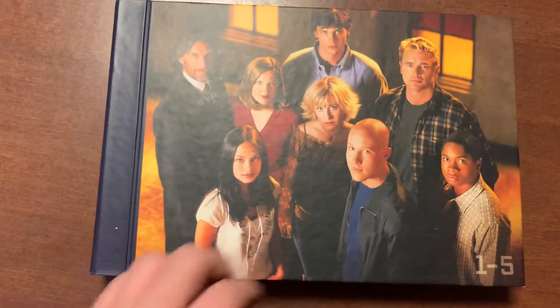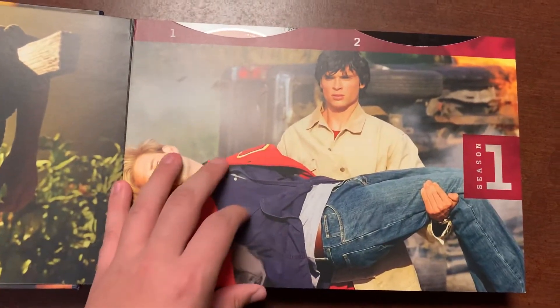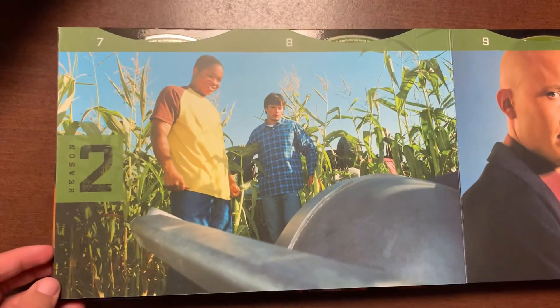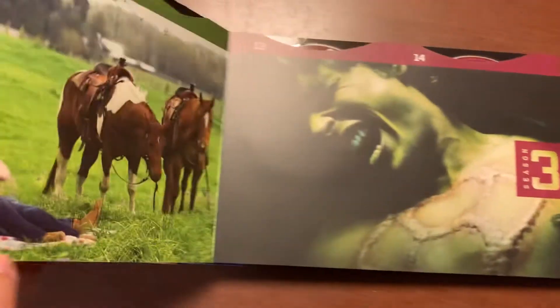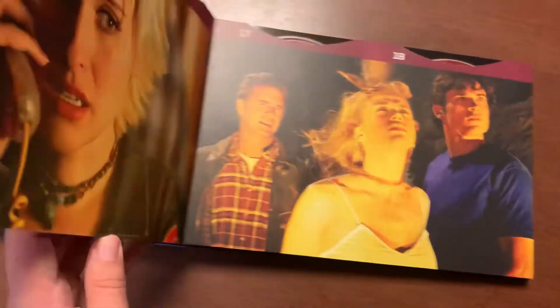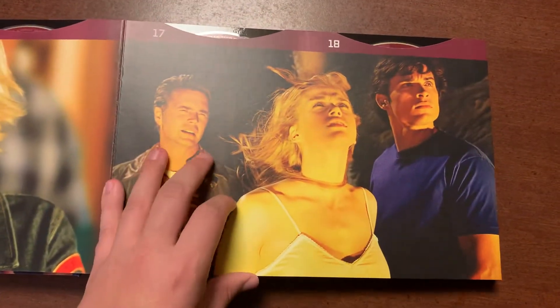Because this series is so long they had to put it in two different booklet sets — this one has seasons one through five. Disc two is actually missing because it's in my player right now. I still kind of ship Clark and Lana for a little bit, but then I was like no, you're supposed to end up with Lois. Still best Lex Luthor ever — I'll say it again, I'll probably say it a few more times before this video is over. Never really got these two together, even though I did kind of ship him with her. But later when she got with Oliver, I was like — that's perfect.